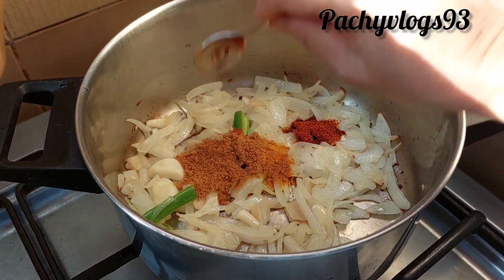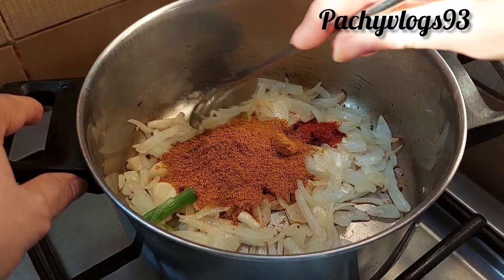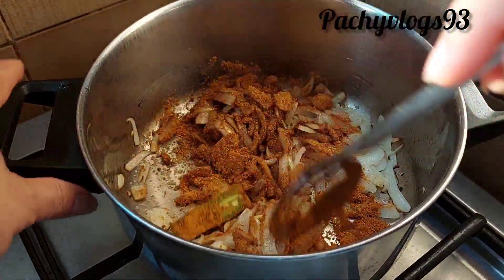1 tbsp of garlic. We put it here. We put it in the pan.